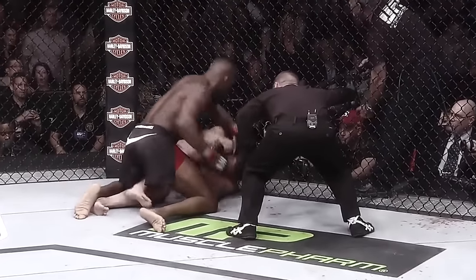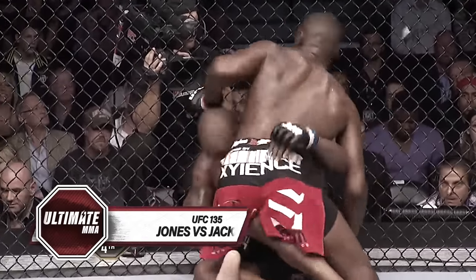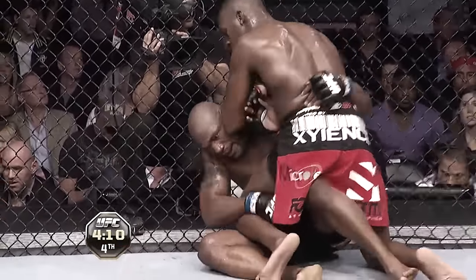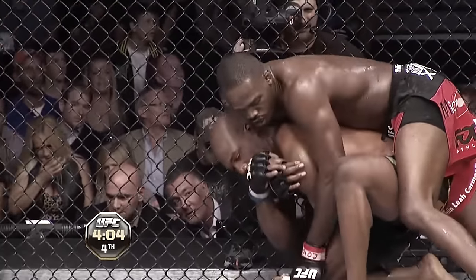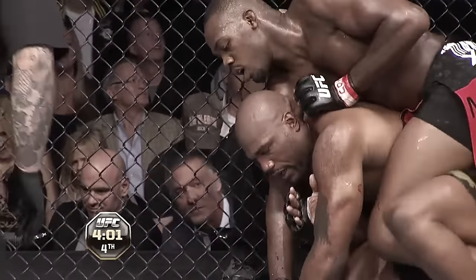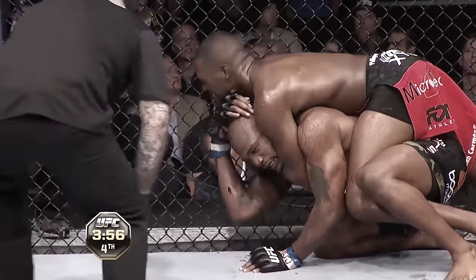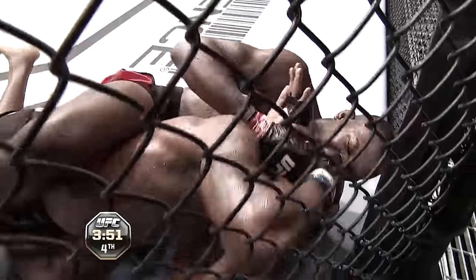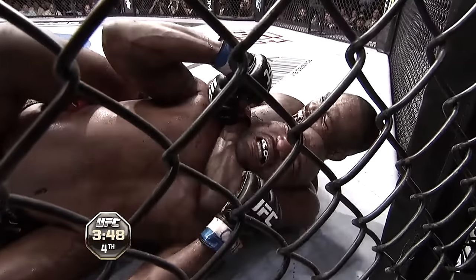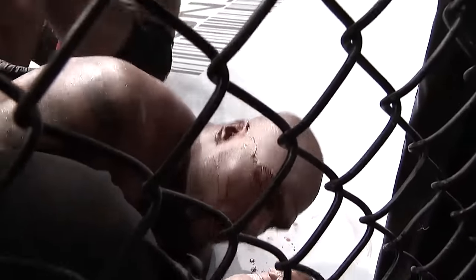Vicious elbow, another vicious elbow, another punch. Nice kick, beautiful knee to the body — reminiscent of Rashad and Tito Ortiz. He's got his back, he's got one hook. Rampage has not been stopped in the octagon — that's what Jones wants, to be the first man in the UFC to stop Quentin Rampage Jackson. He's got him, looking to do it right here, looking to finish this fight. Quentin's trying to pry it off — and it's all over. Jon Jones has defended his UFC light heavyweight championship.